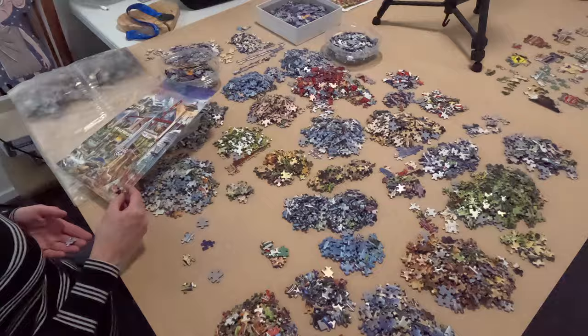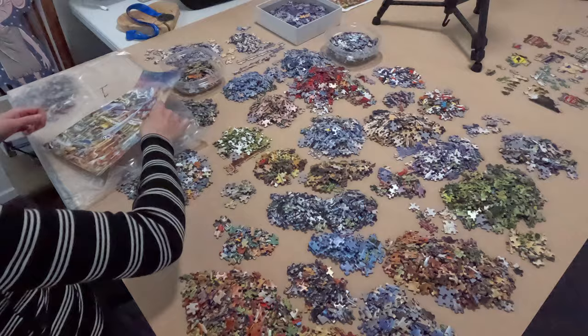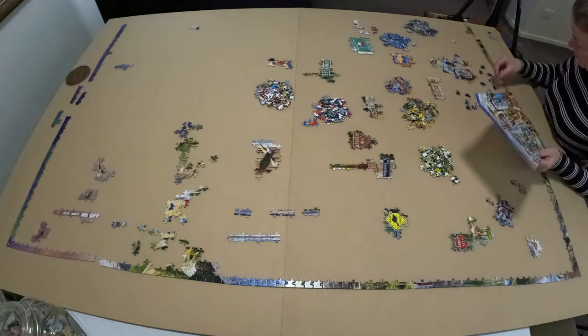Looking through all this footage I realized I forgot to turn on the GoPro for some sections and must have only captured it on my Canon camera. For example, here I already have all that border assembled — I know I filmed myself assembling that border but I couldn't find the GoPro footage of it, so sorry about that.